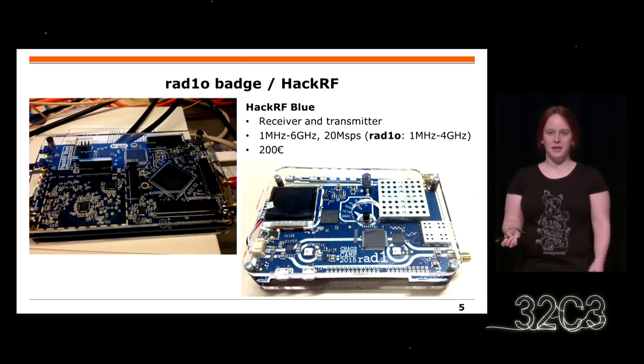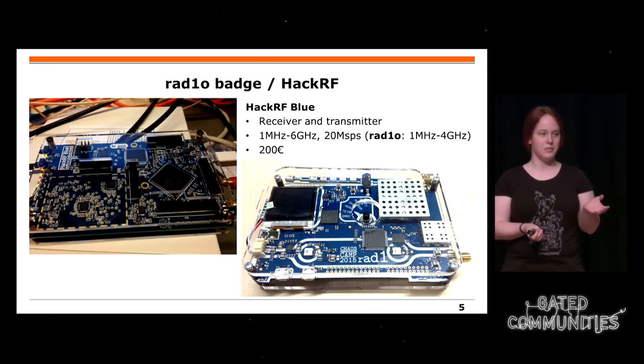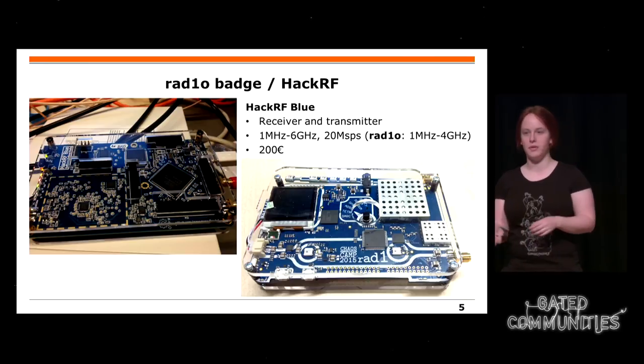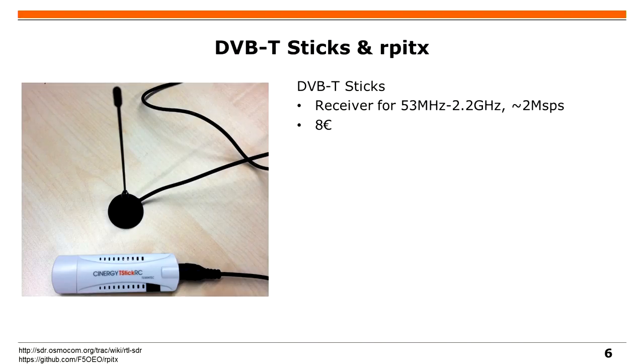There's also another thing you can buy called HackRF, which goes up to six gigahertz, or four gigahertz for the radio badge. It has a sampling rate of 20 mega samples per second, which means you can even transmit and receive Wi-Fi with it. Very cool hardware, and you can also buy it if you don't have one.